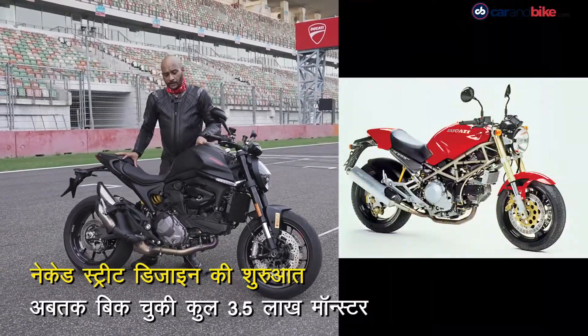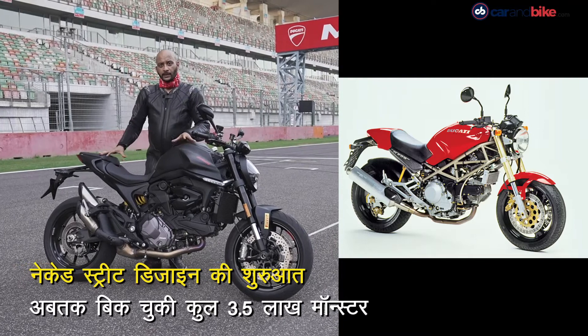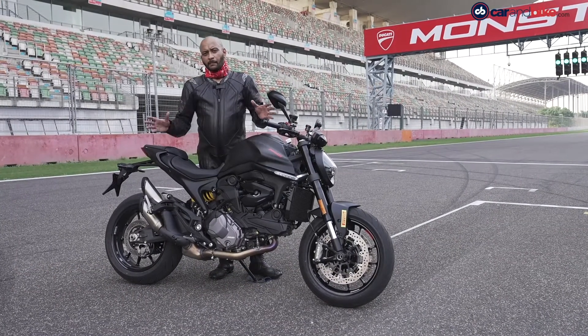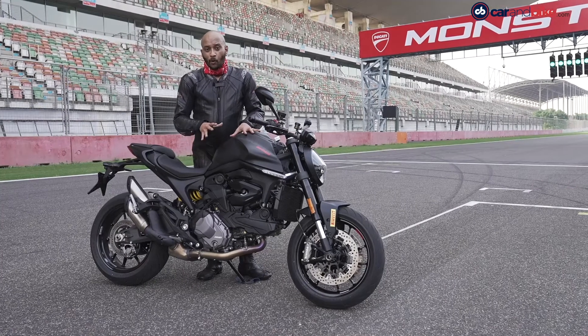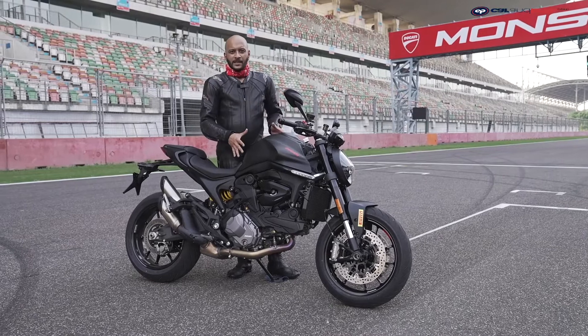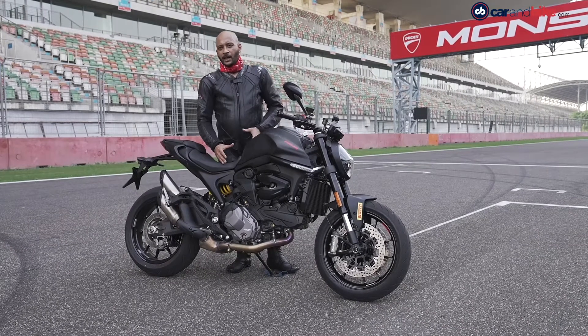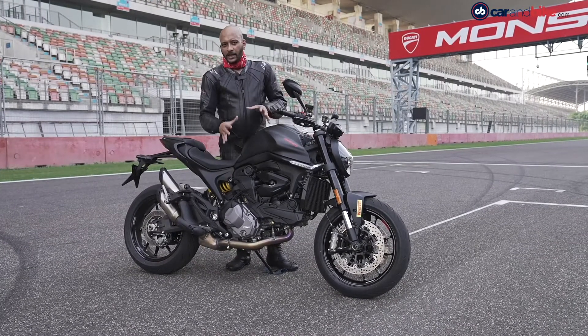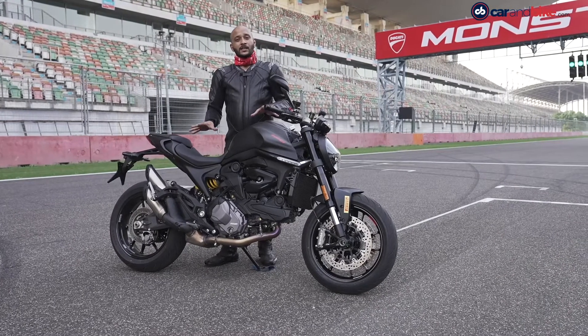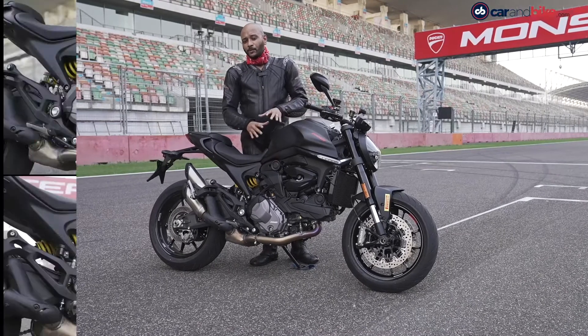This is the new 2021 Ducati Monster. When it was introduced in the 90s, this naked street design — with small bikes and big bikes — the Ducati Monster had started this naked street design. This is basically a sport bike: the fairing is removed, the frame is exposed, the engine is exposed. Ducati Monster's signature design was the exposed steel trellis frame.